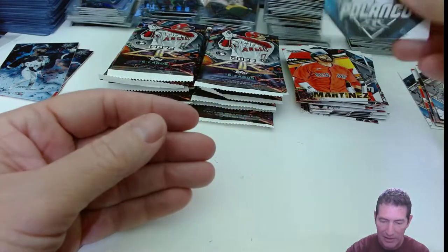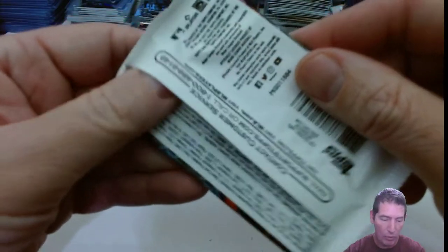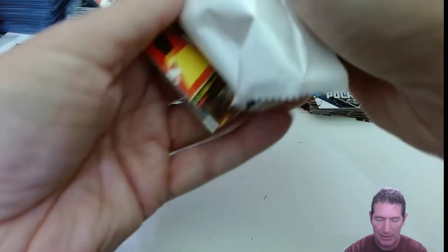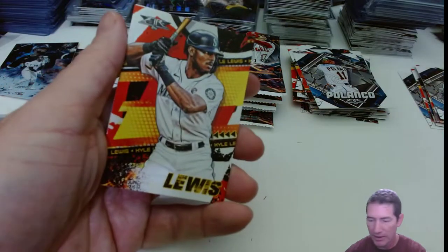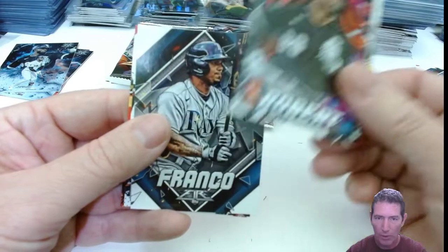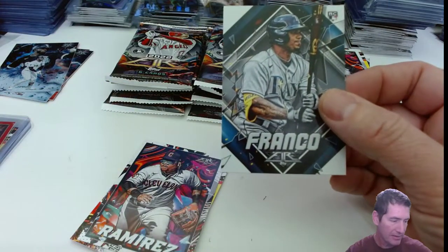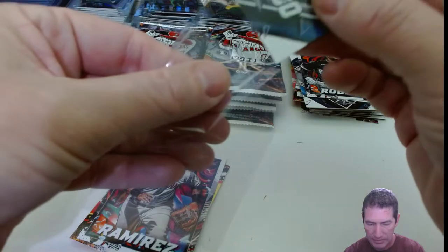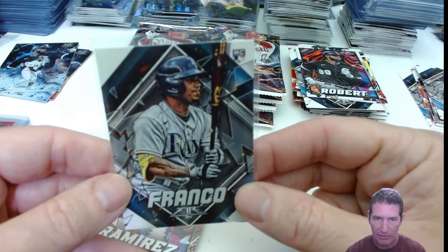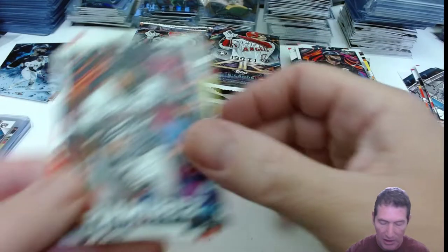Matt Manning — he'll be around for a while. I've been trying to get him in breaks, but I haven't been hitting. I think I did pull one auto of his out of the last break I was in. I got him in one break and all I got was like one blue parallel and some refractors and prisms. Matt Manning is a tough pull in Chrome for his parallels and stuff. I haven't had much luck with him.